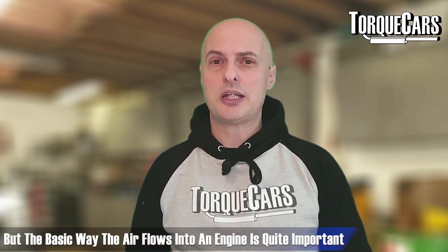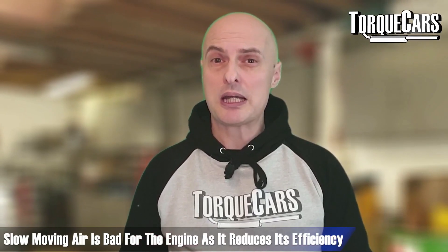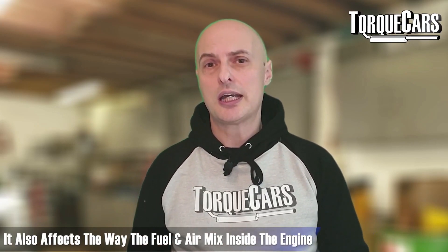The basic way the air flows into an engine is quite important. If there's a lot of turbulence, that will slow up the airflow, and slow-moving air is really bad for your engine — it reduces its efficiency on that intake stroke and means the engine isn't able to get as much air in as it otherwise would.